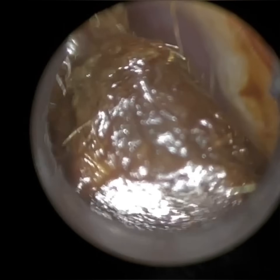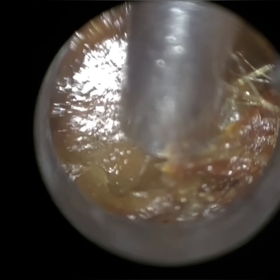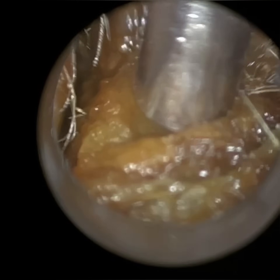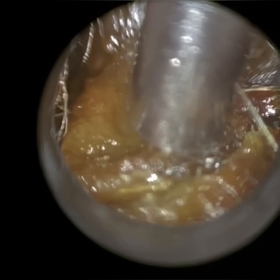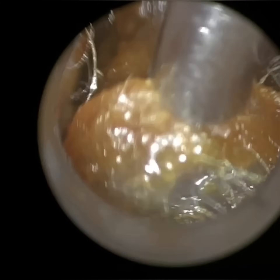Hi everyone, this is Neil Reiteter, consultant audiologist and director of Clearwax. Thank you for joining me in another demonstration video of our recently developed WAXscope, which is due to be launched very shortly indeed. If you are interested, please email info@clearwax.co.uk to register your interest.